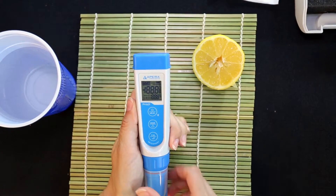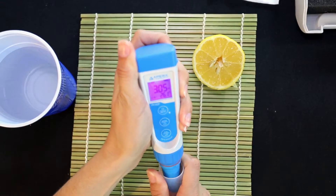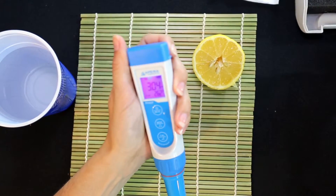Short press the power button to turn on the tester. Clean the probe with distilled water and dry it with a tissue.